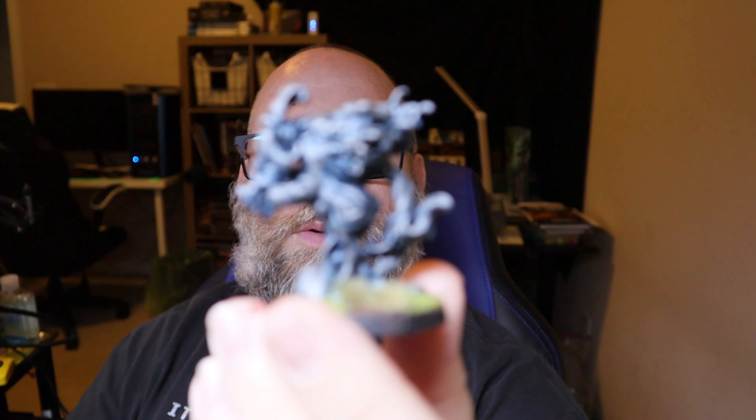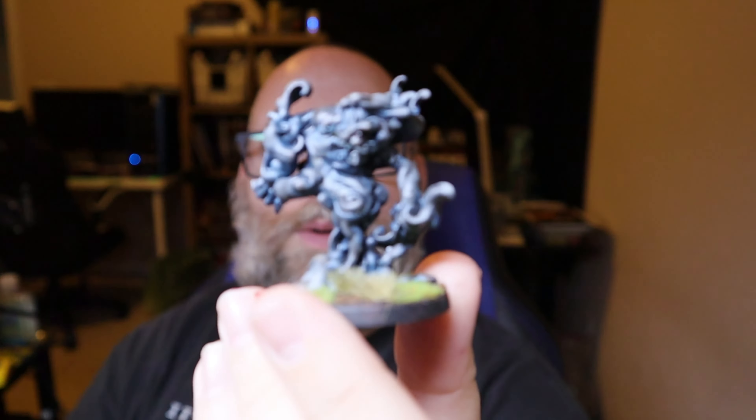Welcome back to Normal Guy Games. For this week, I'm going to be showing you how I painted this guy. This is the Enera... okay, let's try that again.